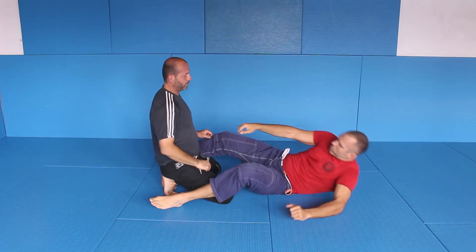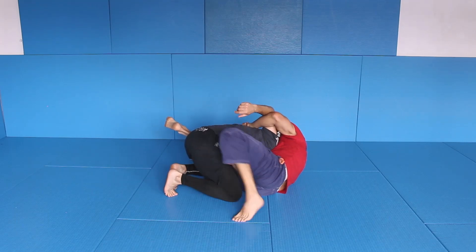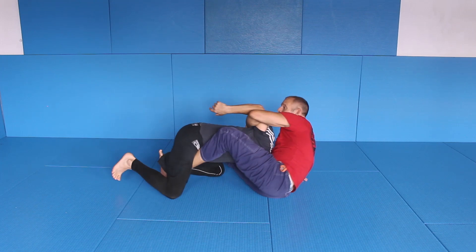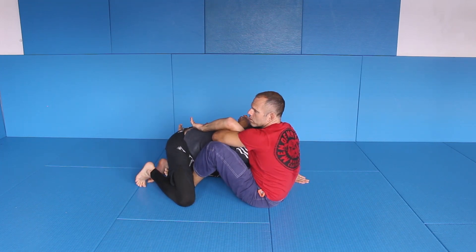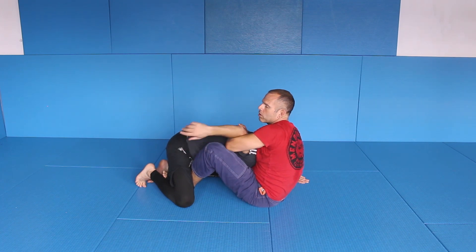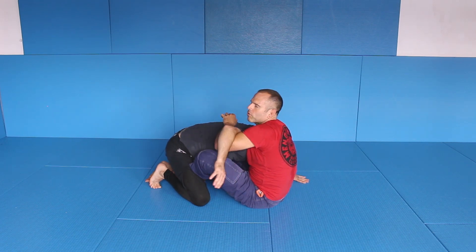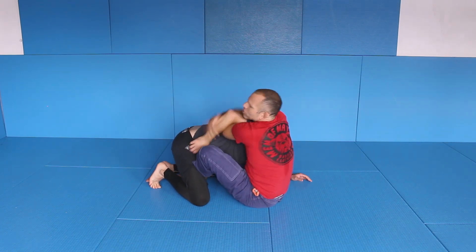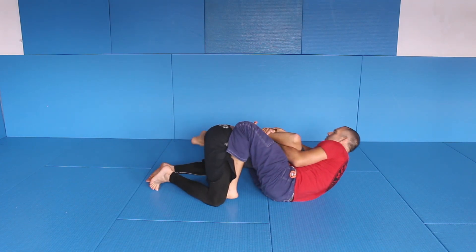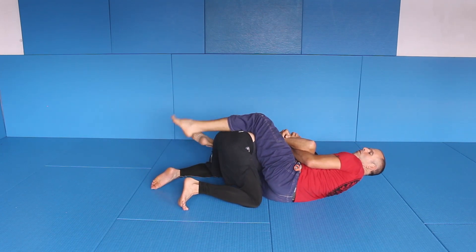One more time. Here — slide, here — now sit up and bring the arm close to the body. When it's close to the body — if it's out, you wouldn't do it. You would maybe change to a guillotine or something. But if the arm is close here, just grab. Here it's done — sit down, put that up, and you have a very strong position.